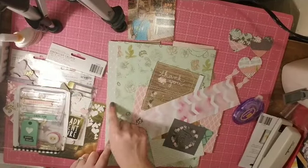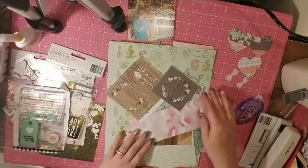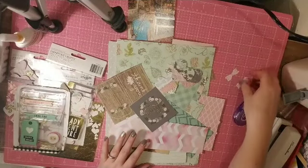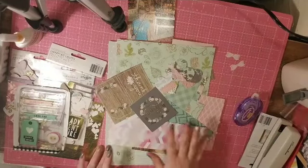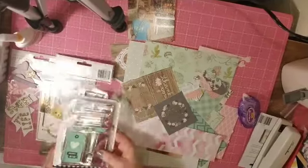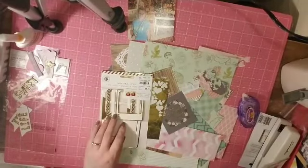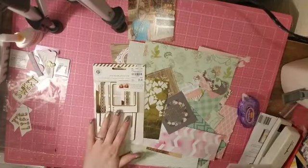I had a whole paper pad of this collection but unfortunately I can't find it. I had made these little fringe hearts at one point and fussy cut out these bows from the same collection. I added all those, and then in the kit I had added some gold hearts and these pink paisley photo frames that are white and gold.